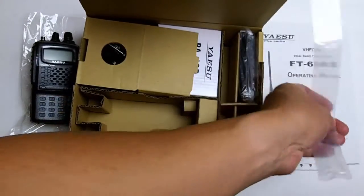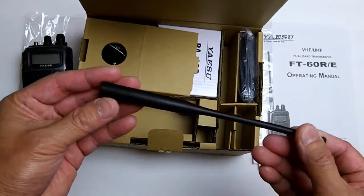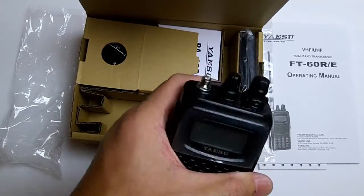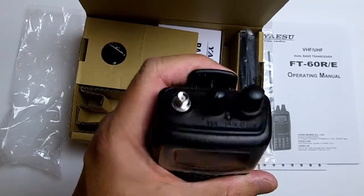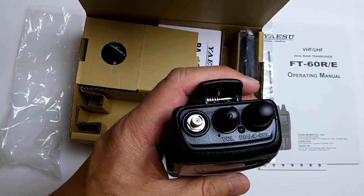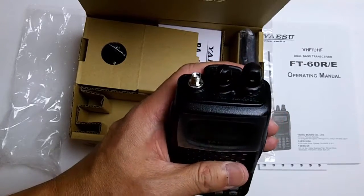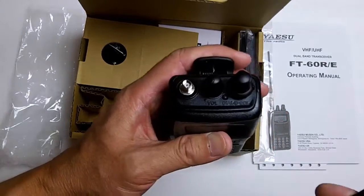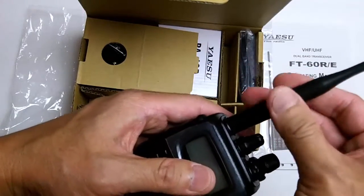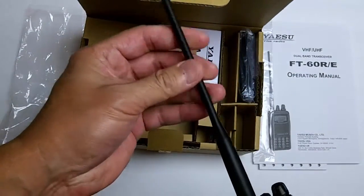Here's the antenna — it appears to be pretty good quality. The connector is actually a male SMA, which is reverse from many of the Chinese-made radios such as the Baofeng or Wouxun. It looks like a fairly good antenna and is somewhat flexible.